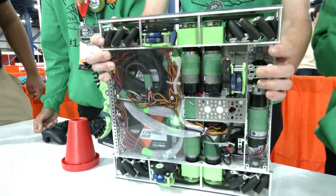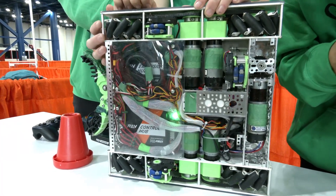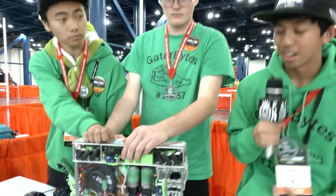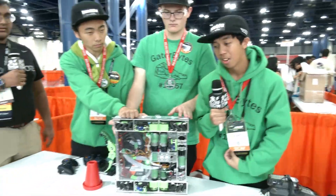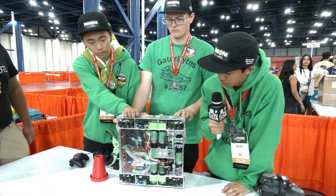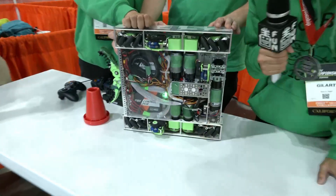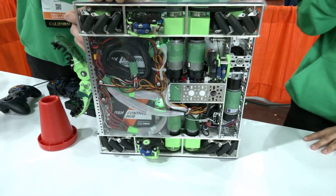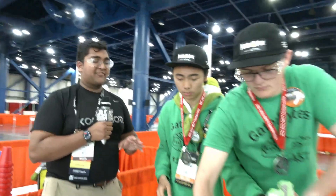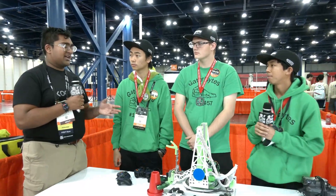My favorite thing about this drivetrain is the wiring and electronics all underneath. It looks simple on the top, but under the drivetrain it's completely compact and a little complex, but we made it work. We really like how we did our wire management with our three odometry wheels for tracking and localization, and here are our drive hubs to connect and program. That's absolutely fantastic — definitely super clean wiring, and obviously your drivetrain is just really reliable, exactly what you'd expect from a Power Play winning alliance captain.